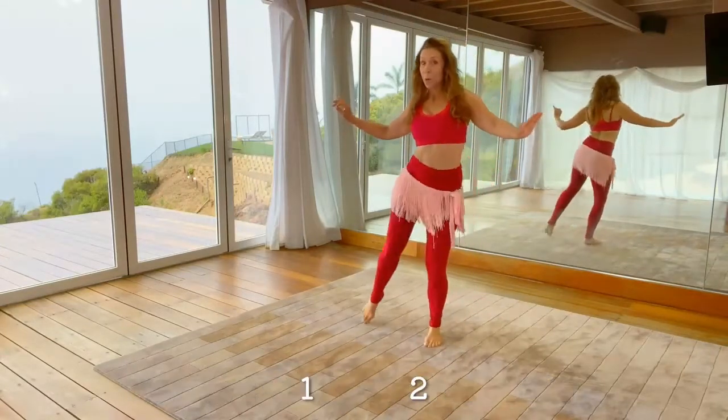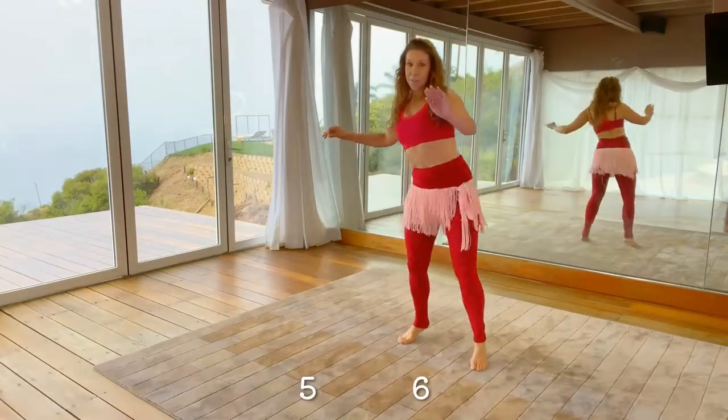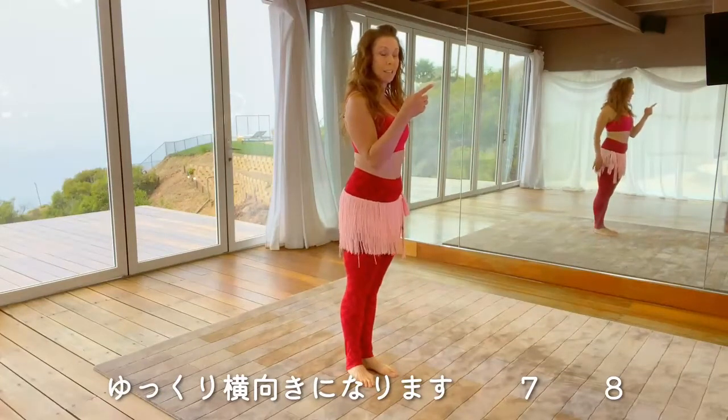Then we're going to repeat that to the back. One, two, reverse, eight, three and four, five, six, step left. Take your time with that quarter turn to the side, seven, eight.